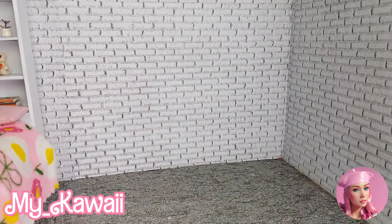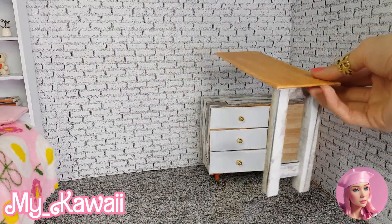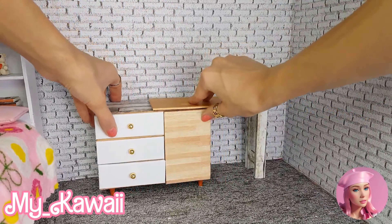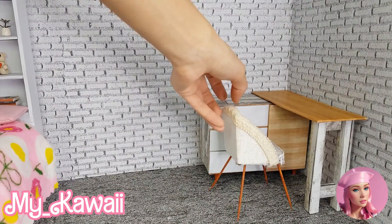Okay, let's place the desk in the room. I place this part here and the top part here — we can also move them around and place them like this. And here is the chair!